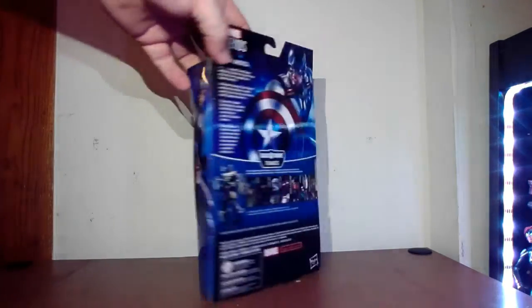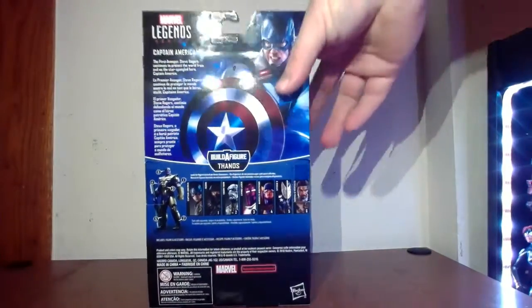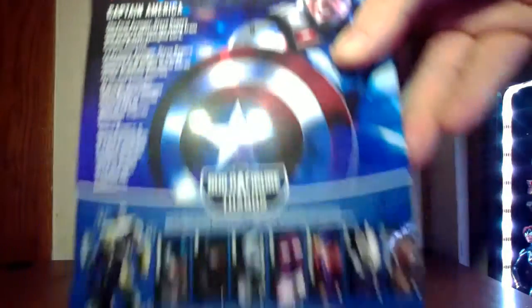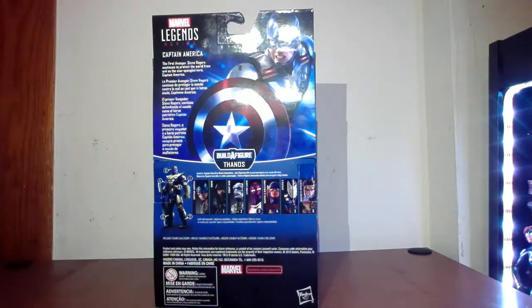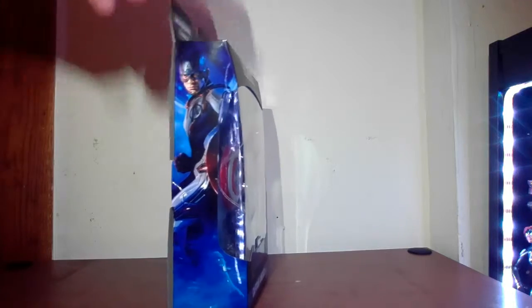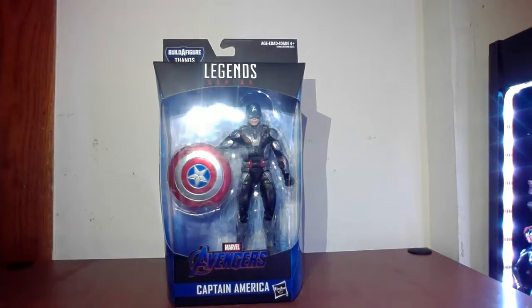There's nice artwork on the side — they actually used different artwork, which is kind of cool. The text reads: 'Captain America, the First Avenger — Steve Rogers continues to protect the world from evil as the star-spangled hero, Captain America.' I've already done reviews for other figures in this wave, including the build-a-figure, so I'll stick a link to the playlist at the end. Here are the figures you need if you're looking to complete the wave.